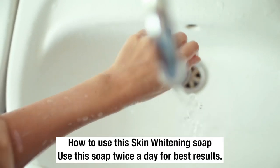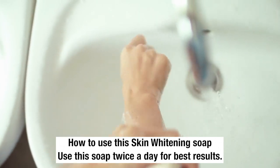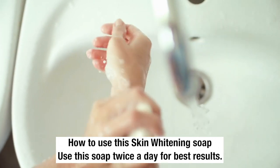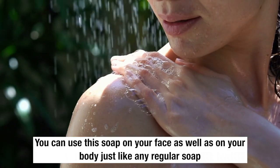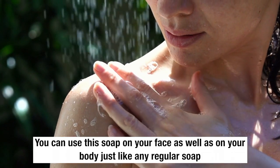Now let's quickly see how to use the skin whitening soap. You have to use this soap twice a day for best results. You can use this soap on your face as well as on your body, just like a regular soap.